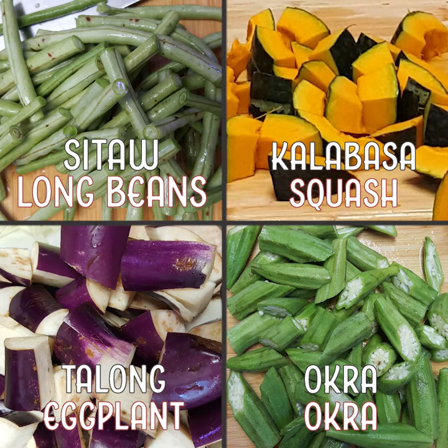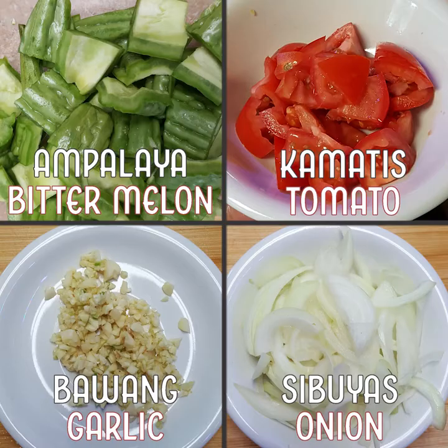From the top: sitao, which is long beans; calabaza, squash; talong, eggplant; okra; ampalaya, bitter melon; kamatis, tomato; bawang, garlic; sibuyas, onion.